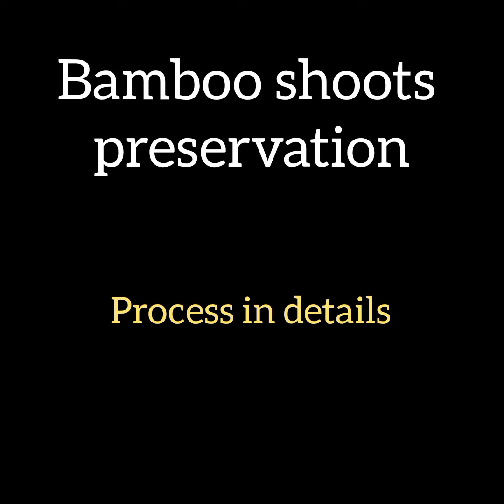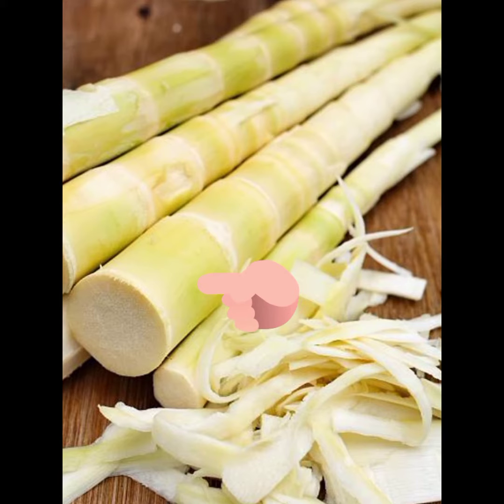Bamboo shoot preservation process in detail. Bamboo shoot harvest is the first step, followed by the first and second steps of preparation.